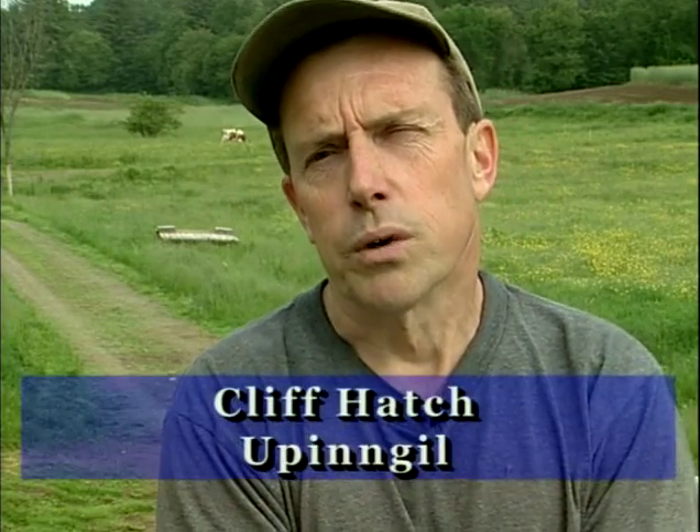Hi, I'm Cliff Hatch. We're in Gill, Massachusetts. Our farm is up in Gill. We have a you-pick strawberry business.